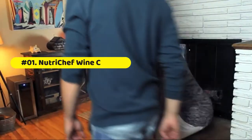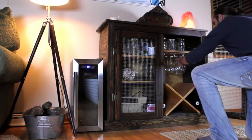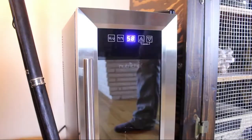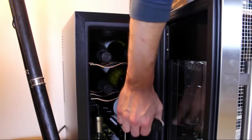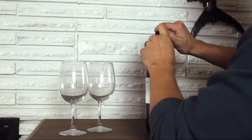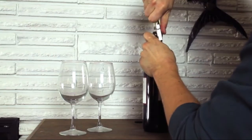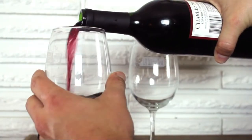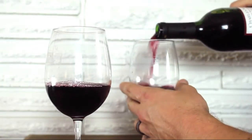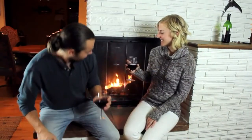NutriChef thermoelectric wine cooler: equipped with high precision thermoelectric cooling technology, adjustable temperature control, integrated LED lights, and a built-in circulation fan and ventilation grill. Boasting a sleek appearance with an elegant reinforced glass door with airtight seal, this electric wine refrigerator offers unparalleled style. With a capacity of 12 bottles and a freestanding design, it is ideal for use on the floor, table, or under the counter.